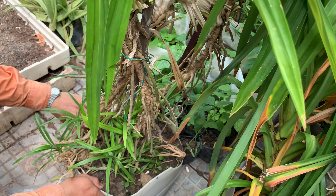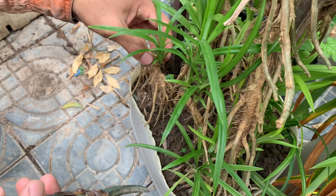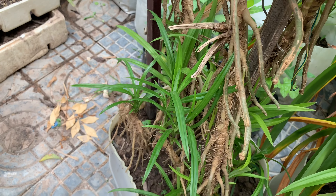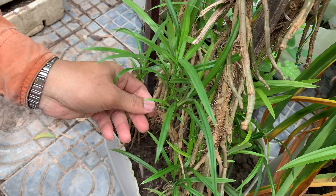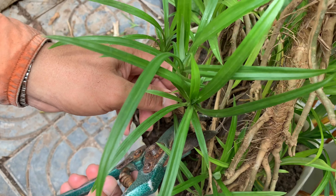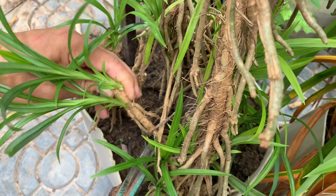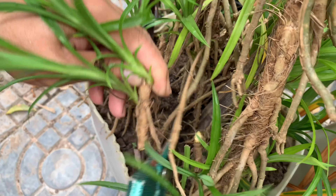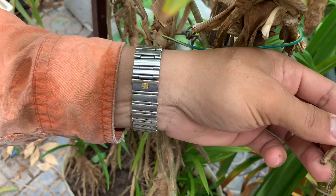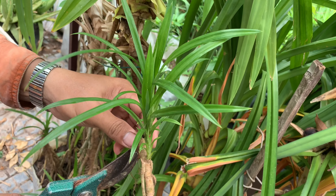I will show the dry leaf here. This is the dry leaf of the pendant — compare this leaf that I just cut with this dry leaf of the pendant. The smell is very good. I always put it in my car, the office room, and in the house as well. It is a good smell.